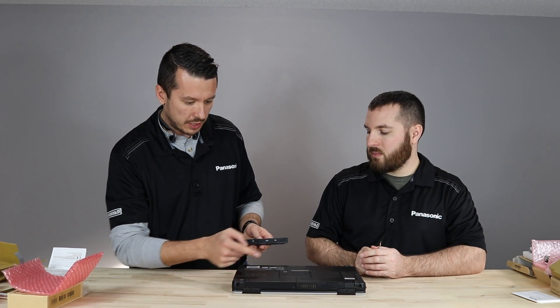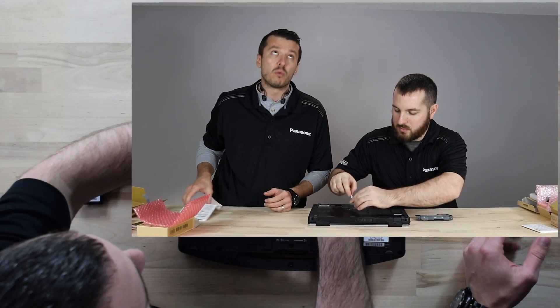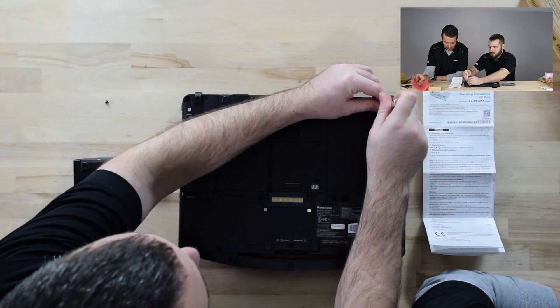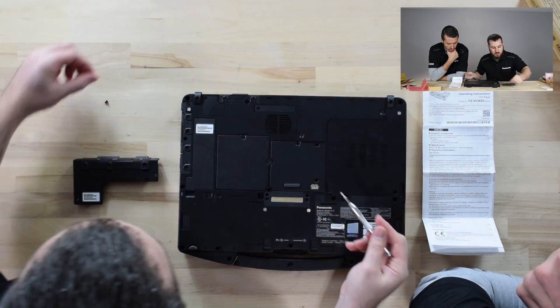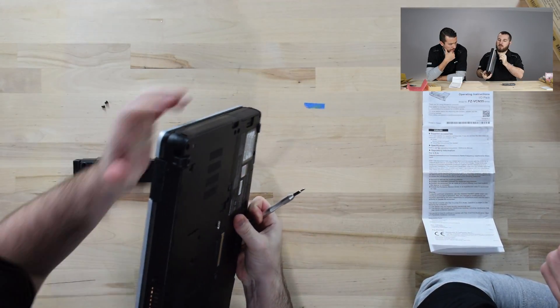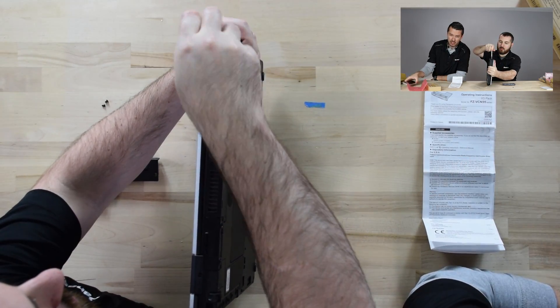I'm going to hand this to Kyle. He's going to take out these screws, removing the dummy plate of the 55. Meanwhile, I'll talk to you about the instruction manual. In these boxes, it'll come with all the screws that you need. You can reuse the screws if no extra screws are needed, but it also comes with instruction manuals. The ones that aren't just slide-in — like the extra battery — on the instruction manual it'll have a QR code.